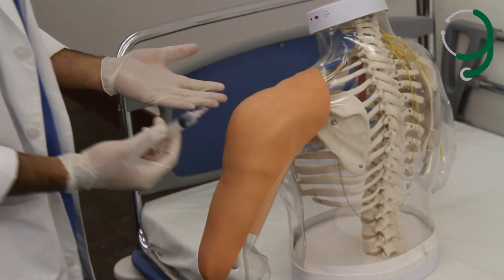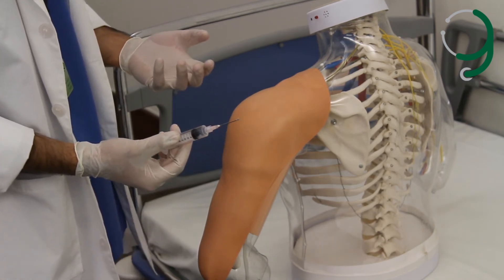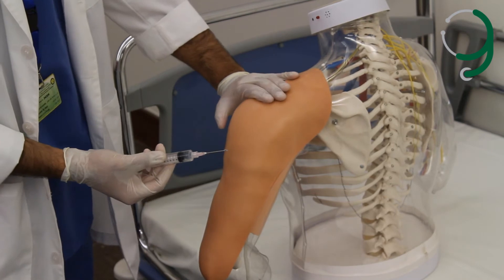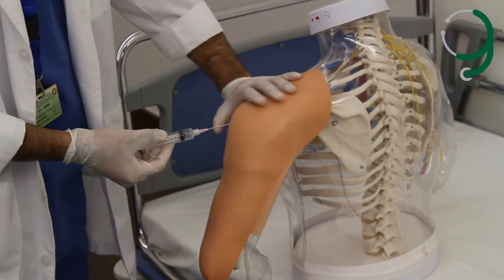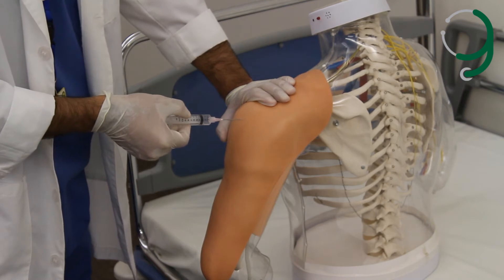For the deltoid muscle, we go three fingers below the acromion process. We use the Z-track technique for intramuscular injections, so we stretch the skin just a little bit. Then we inject quickly to reduce the pain.